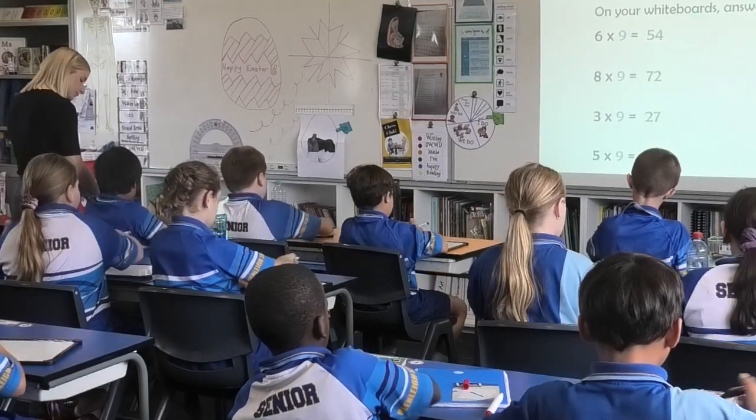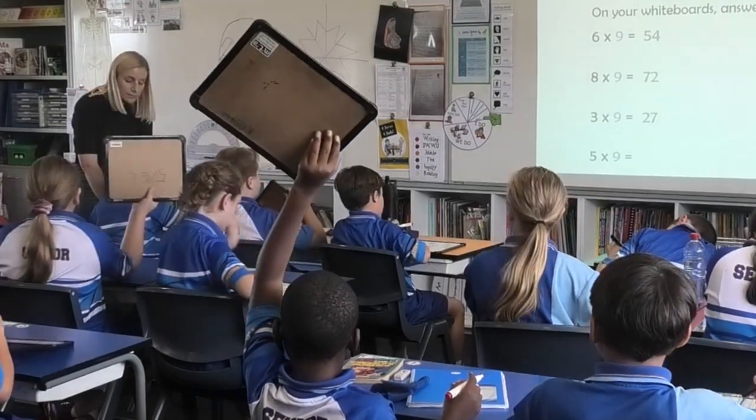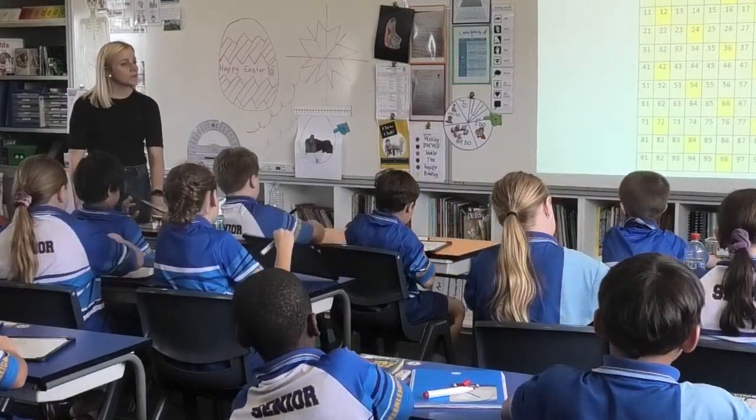Five times nine. Three, two, one. Boards up. Well done. Short, sharp, bossy, go. 45.